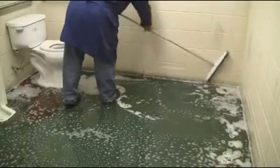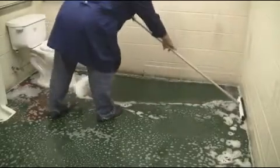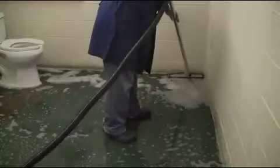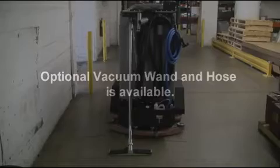The cleaning solution can be manually agitated as demonstrated here and squeegeed to a floor drain. Or, the solution can be recovered with an optional active vacuum squeegee wand and hose assembly as shown.